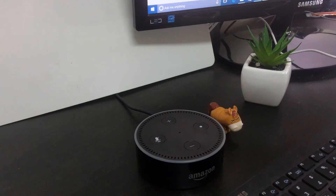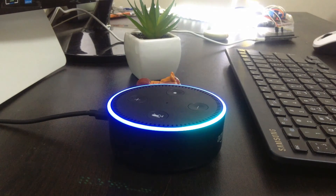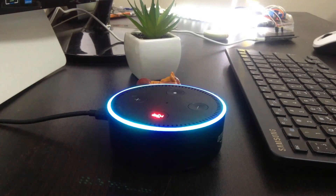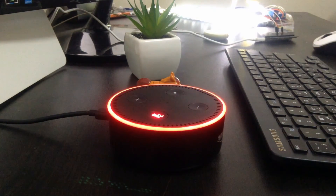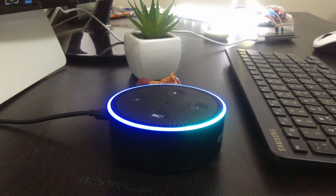After that you will be able to play songs directly from iPhone to Alexa and also control it with voice commands. Alexa, turn off the light.